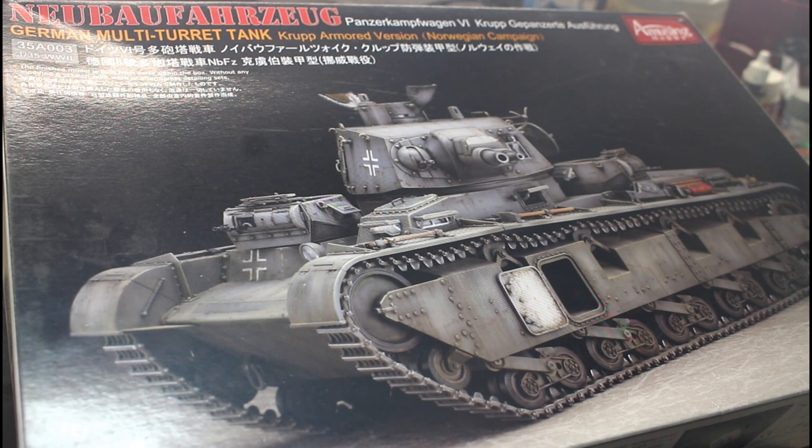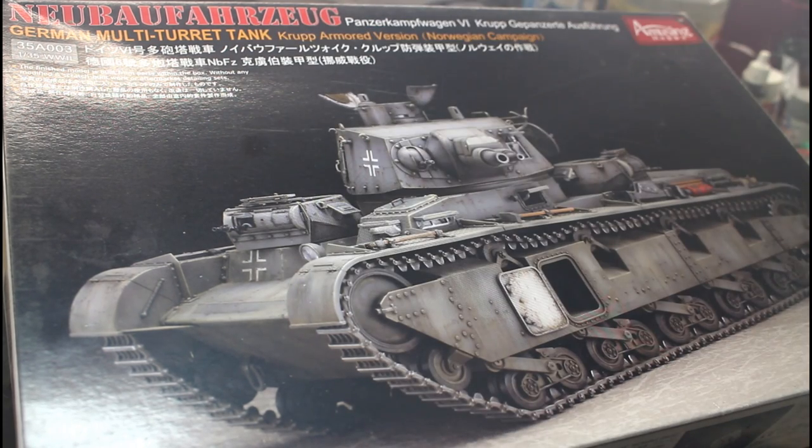Today we're starting on something a little bit different — this is the German multi-turret tank. I'm not going to say the name because I honestly have no idea how to pronounce it. This one was used in the Norwegian campaign and it's made by Amusing Hobby, a brand I've never built from before. I really love the multi-turret look of this tank.